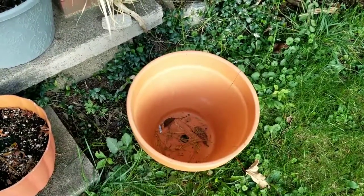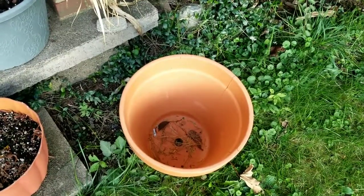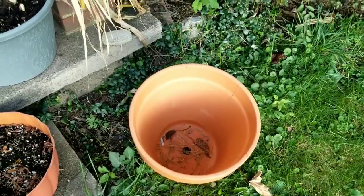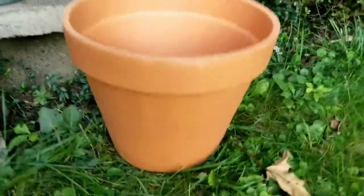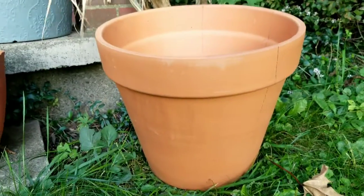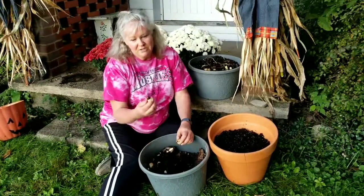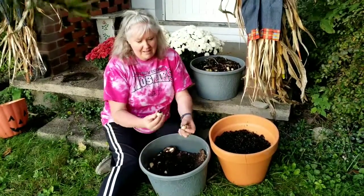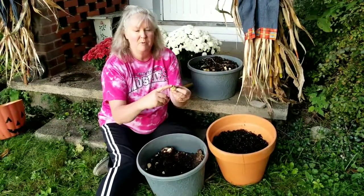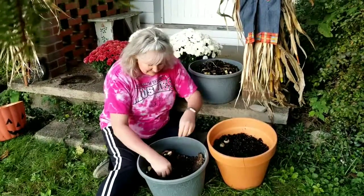The first thing I'm going to do is fill this clay pot up with dirt, up to about six inches down from the top — it's a pretty good size. We're just going to fill it up with dirt and then we'll add the tulips. I'm going to get the tulips out of the old pot and you just put them in with the point up, and I'm just going to set them in here.